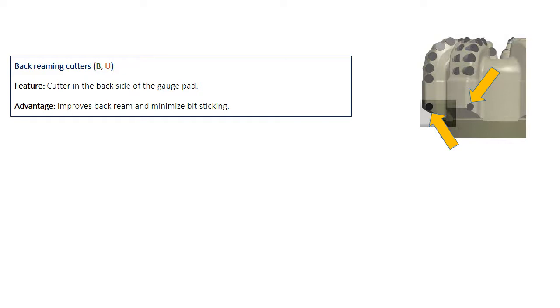The back reaming cutters — P by Smith and U by Varel — are cutters located on the upside of the gauge pad. They improve back reaming and minimize the possibility of bit sticking.